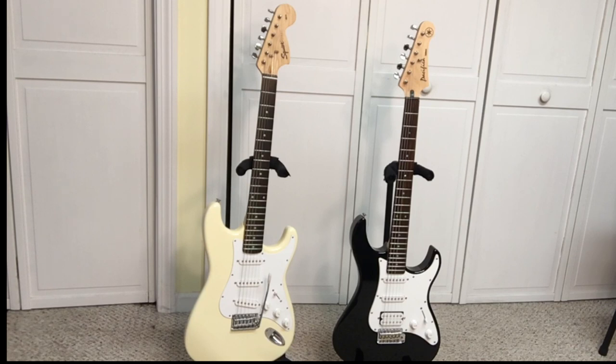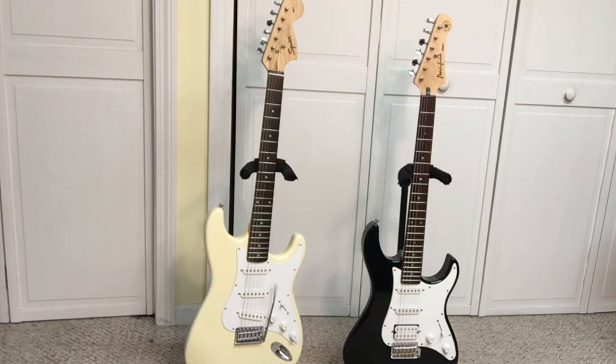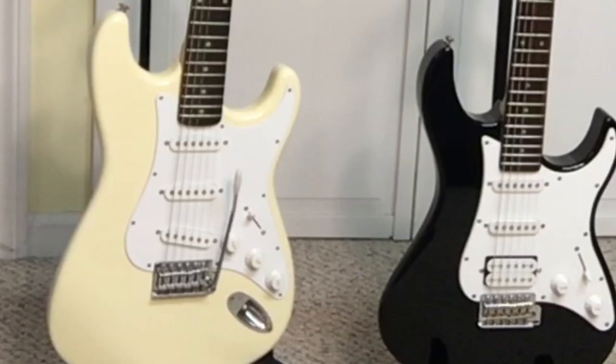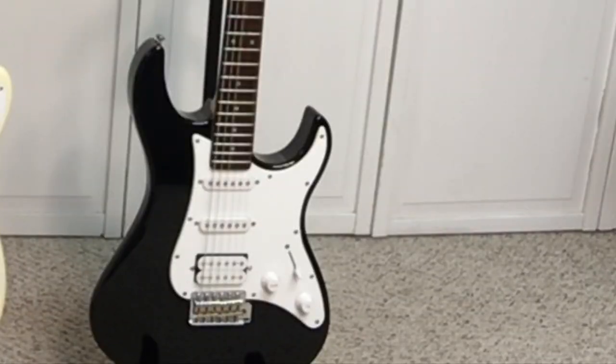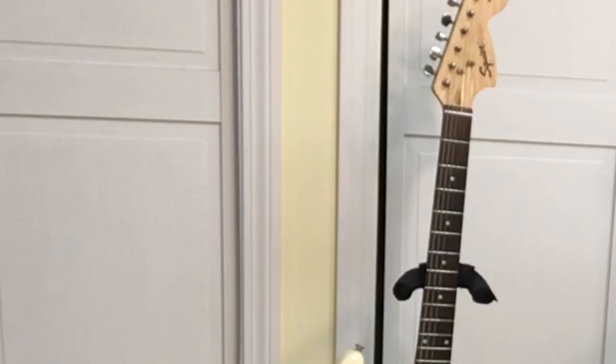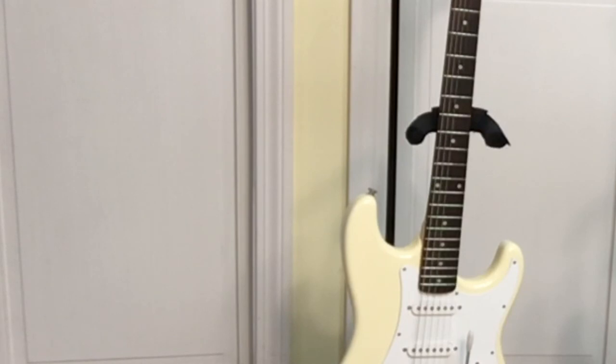As you can see, the white Fender Squire Affinity Strat is on the left and the black and white Yamaha Pacifica on the right. They are about the same height and both have a double cutaway body style. The material the Fender is made out of is solid alder wood, which is used in some of the more expensive Stratocasters. The Yamaha Pacifica has an agathis body. The neck on both is a bolt-on neck, but the Fender has a maple neck.